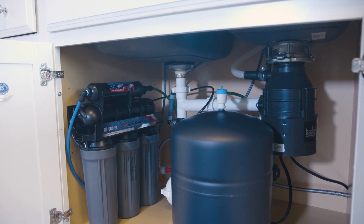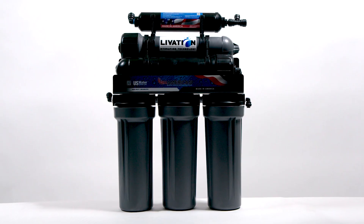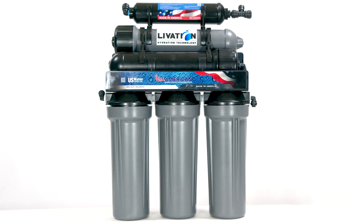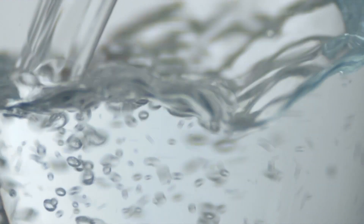The All-American RO comes with two options: five or six stages of filtration. Both options filter out contaminants, bad tastes, and odors. But with a six-stage system and our new libation filter, you can also add healthy minerals, raise the pH, lower the ORP, and produce true alkaline water.